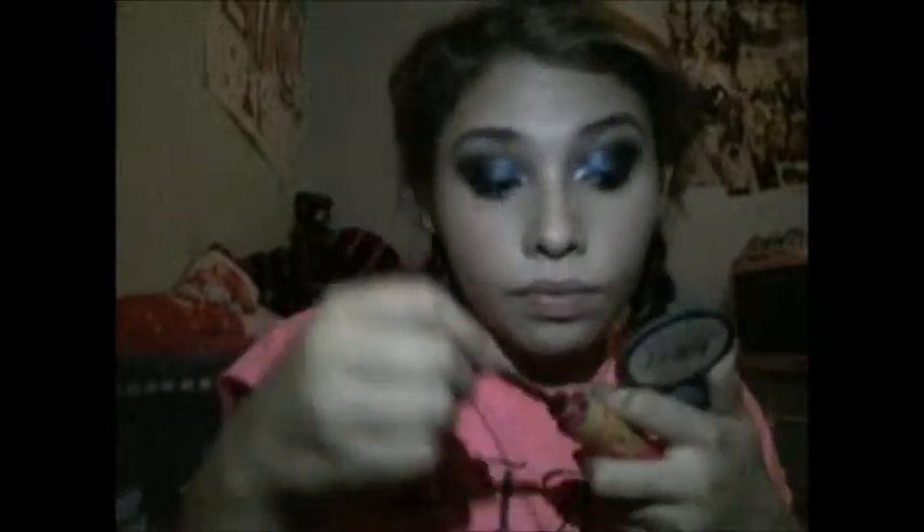Then to give some color I used this blush by True Match in Baby Blossom — I love it. Then I curled my lashes and applied the Pop-Up mascara by Maybelline. I don't love how it curls. Then for my lips I lined them with a nude lip liner and filled them in.